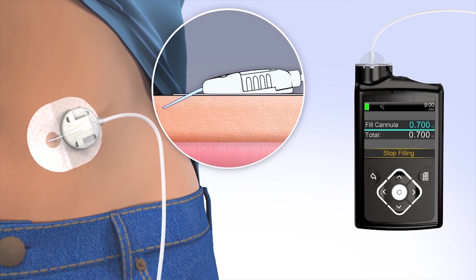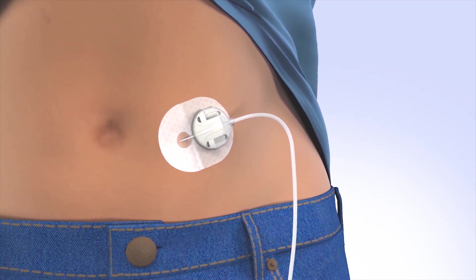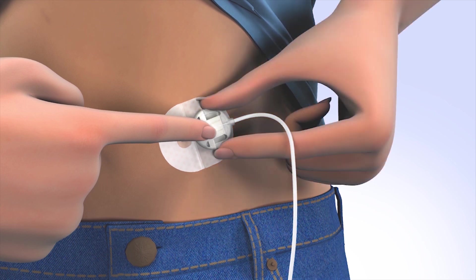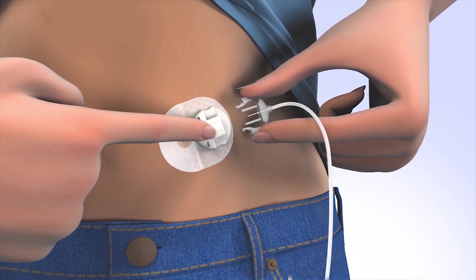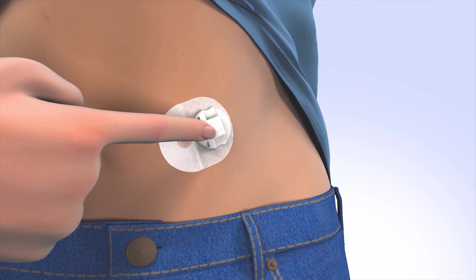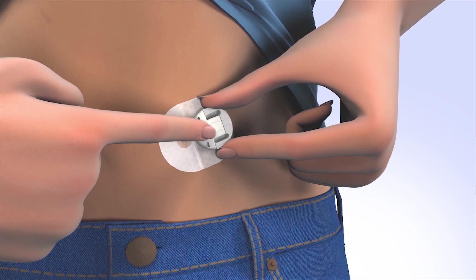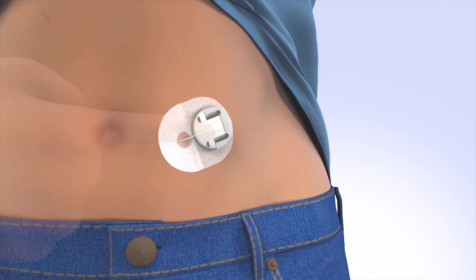Congratulations! You have successfully filled your reservoir and changed your site. From time to time, you will need to disconnect from your infusion site for activities such as bathing or swimming. The Silhouette Infusion Set allows you to temporarily disconnect from your pump. To disconnect, place a finger on the cannula housing, gently squeeze both sides of the connector and pull the connector needle straight out from the cannula housing. To protect the infusion site, insert the disconnect cover by sliding the cover into the cannula housing until you hear a click.